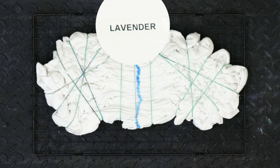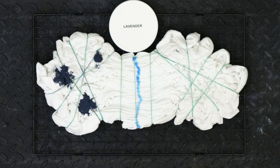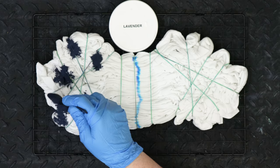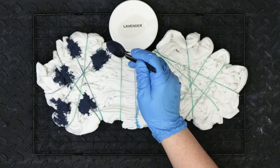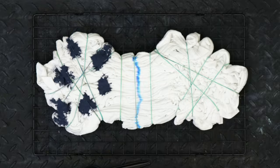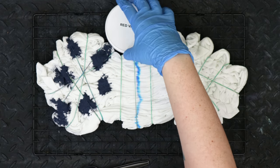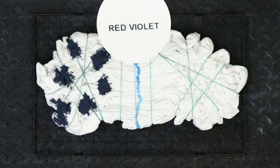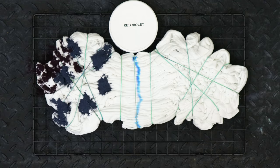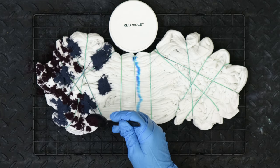Now's the fun part when you can pick your colors. You do not have to use the same colors I use, but I'm going to do purple on one side and blue on the other. I'm going to use lavender and red violet on the left, and then robin's egg blue and grecian sea on the right.